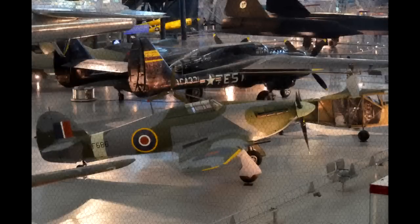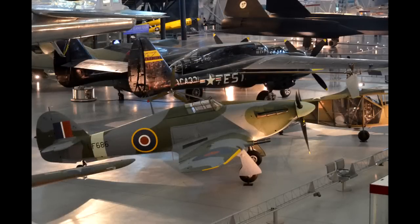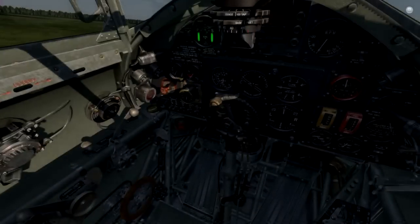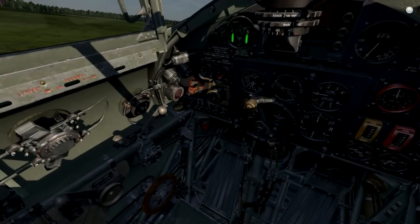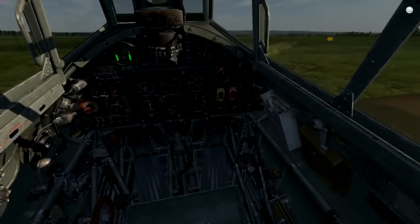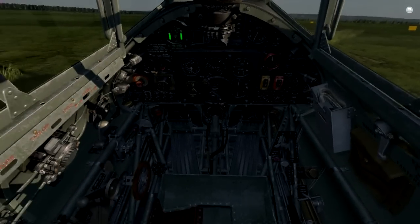Welcome back to this video showing you how to work with the Hurricane rotor. This time we're going to see a little bit more about the complex engine management and the mixture control and RPM control.